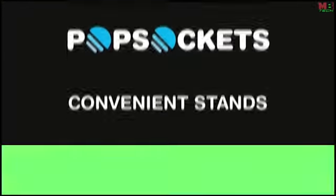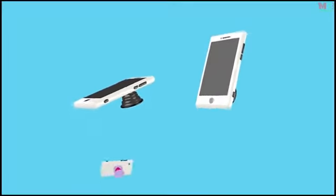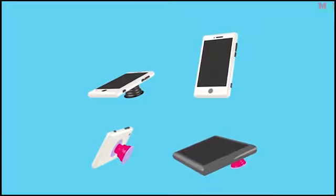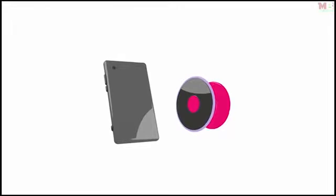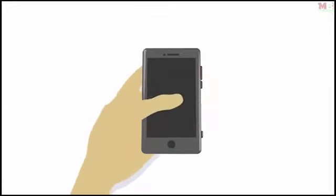PopSockets serve as convenient stands for reading your texts and emails, chatting with your friends by video, watching your favorite clips on YouTube, and surfing the web. PopSockets can be repositioned again and again. If they get dirty, you can rinse their bottoms to make them strong again. PopSockets convert large phones into one-handed devices by allowing your thumb to move around to the front of the phone where it belongs.